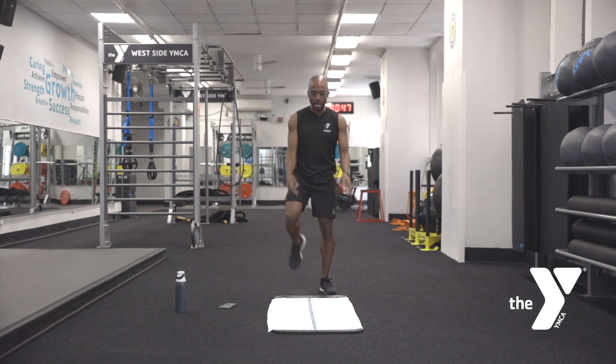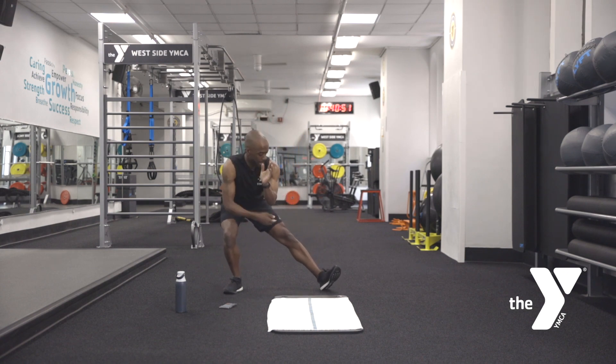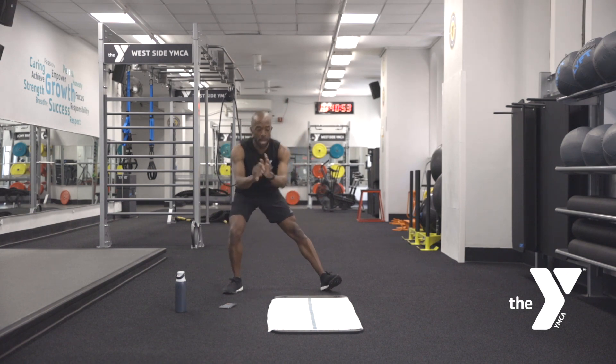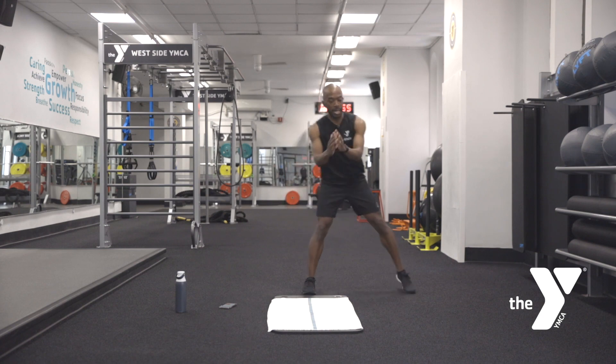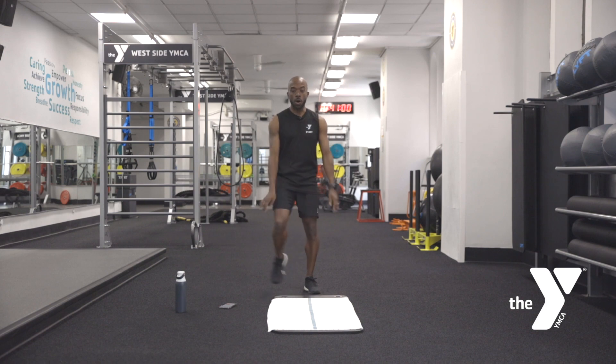When you step into the lateral lunge, think about tipping your hips back. This leg is going to be straight, toes can come off the ground. Find the middle again and step back. We're going to alternate that lunge nice and easy for 30 seconds — in three, two, one. Here we go.